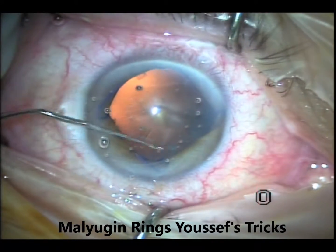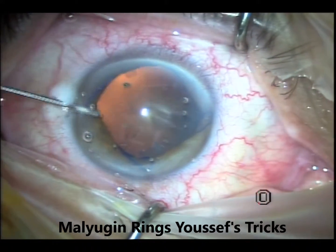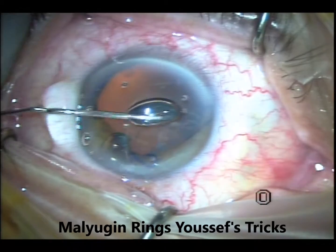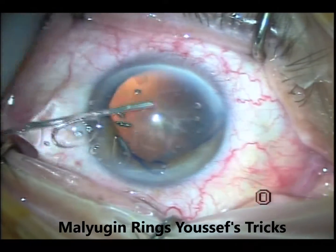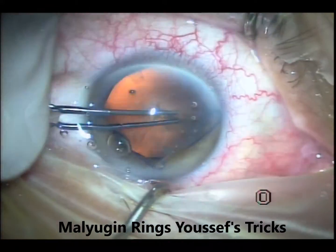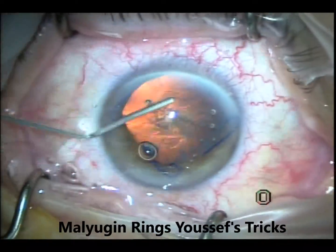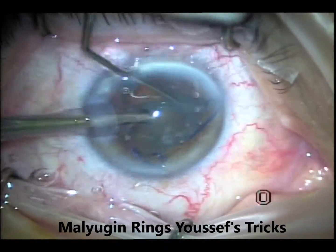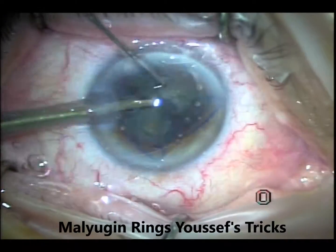I'll leave the nasal one to the end if it's not done at the beginning. Refill the chamber and fill it completely with viscoelastic. Remember, you have to put it peripherally, not just centrally — you have to compress the iris and the ring against the lens, because otherwise, especially if it's a floppy iris, you'll find that the ring and the iris are jumping all through the surgery. So put viscoelastic on top of the iris and the ring, preferably to push it against the lens.